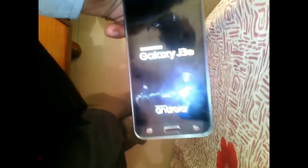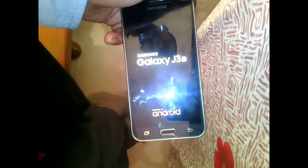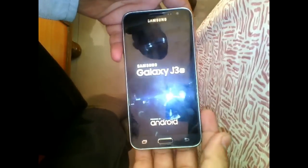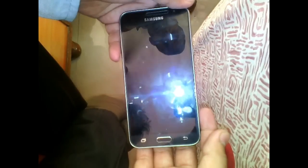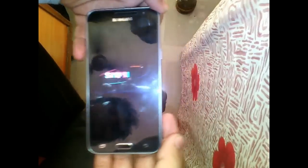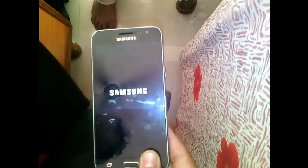At the end, press 'Reboot System Now'. Your phone will start. If your phone was hanging or stuck at the logo, your problem will be solved. It will take some time, so be patient.